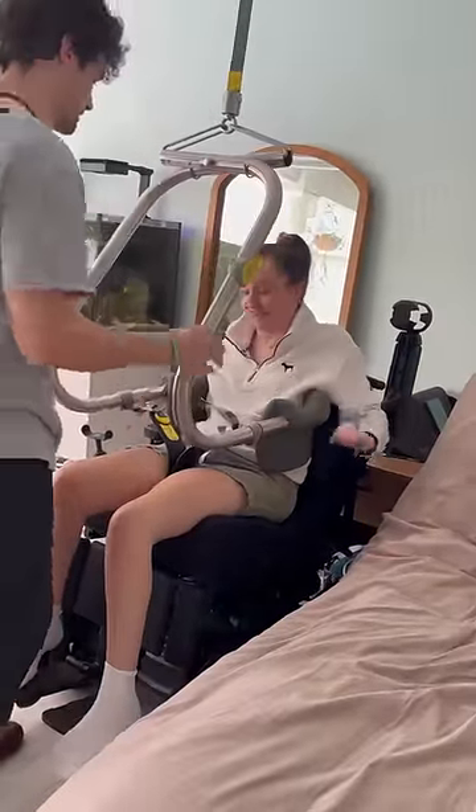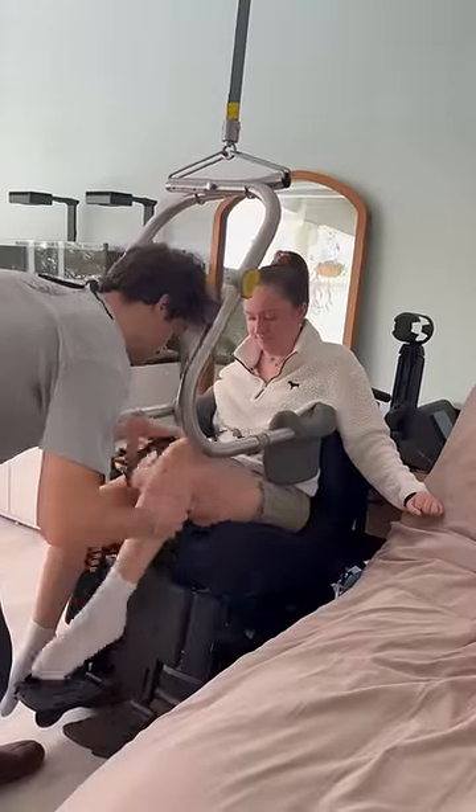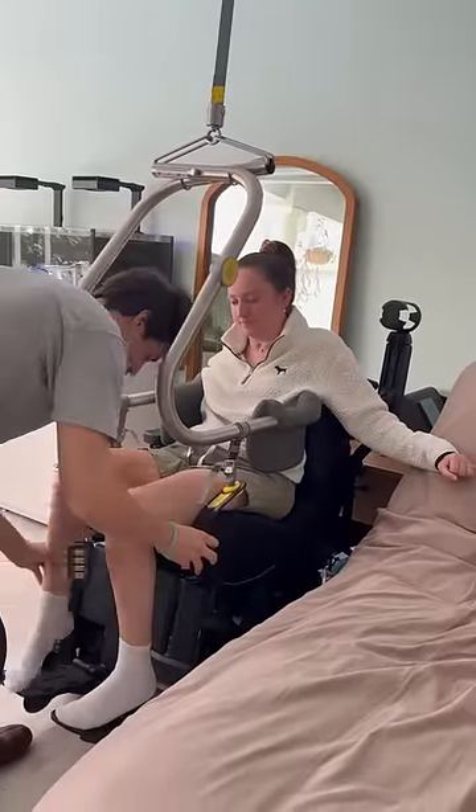Once I'm lowered all the way into the chair, I kind of push myself out and Jack takes the hooks off. It's really as easy as that.